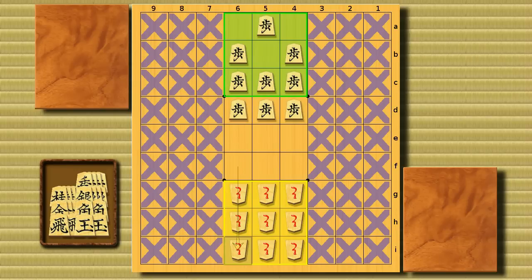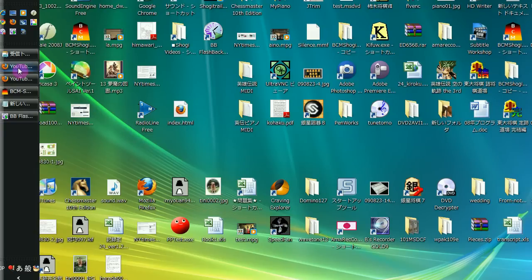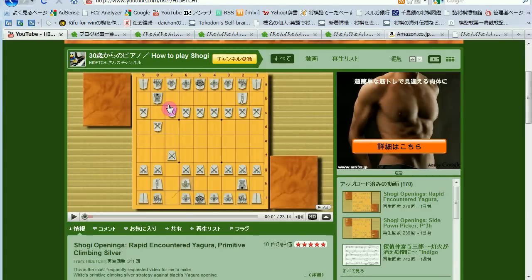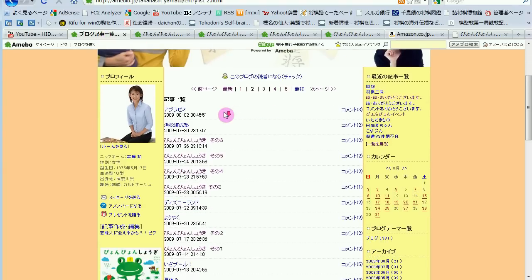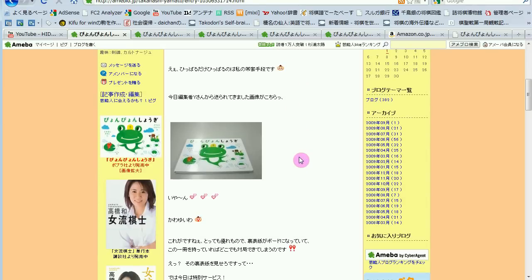Now let me talk a little about why I wanted to present this game in my video. Recently a game set has been published which is specially designed for playing this game, and it was published as a picture book — a picture book for kids. It's not a normal picture book of course, because it's a game set. Let me just show it. The author of the book is a retired woman professional player, Yamato Takahashi. She's pretty much devoted to Shogi promotion for kids, and after her retirement she's even more concentrated on Shogi promotion for children. In her blog you can find the entry about the book. This is how the book looks like.